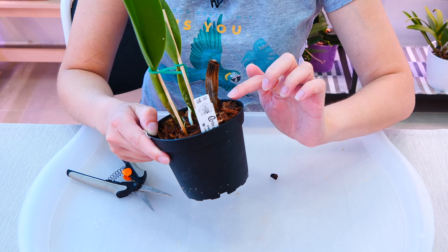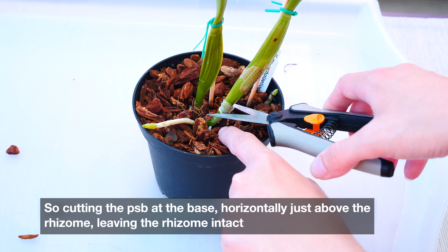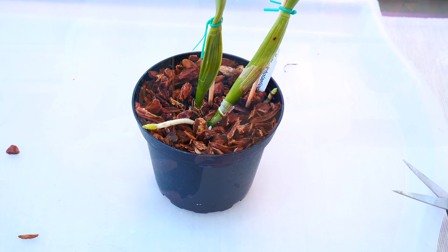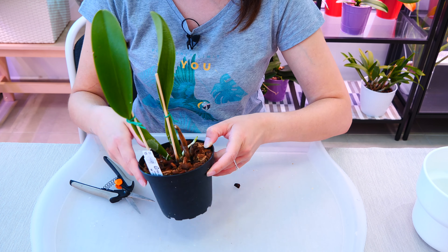If this pseudobulb would have had other good pseudobulbs further on in the back, I would simply limit myself to removing the pseudobulb at the rhizome level. But since this orchid doesn't have any other pseudobulbs in the back — it is the last bulb — I can remove it by cutting the rhizome completely.